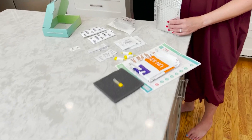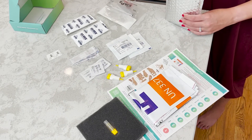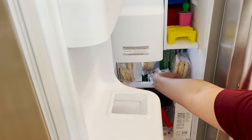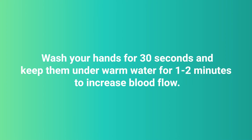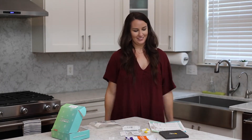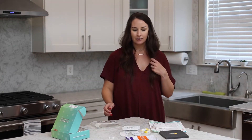Step 2: Open. Remove all contents from the kit. Do not remove the absorbent pad from the biohazard bag. Place the two ice packs in the freezer at least two hours before completing your collection. Wash your hands for 30 seconds and keep them under warm water for 1-2 minutes to increase blood flow. If possible, do 15 jumping jacks to move blood into your fingers. Massage your hand to get the blood flowing.